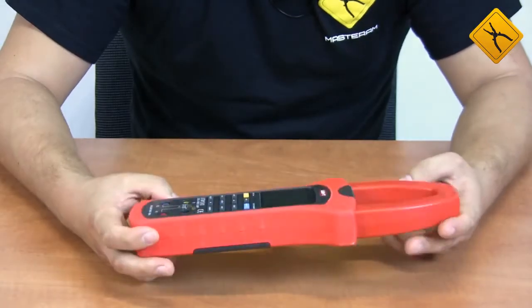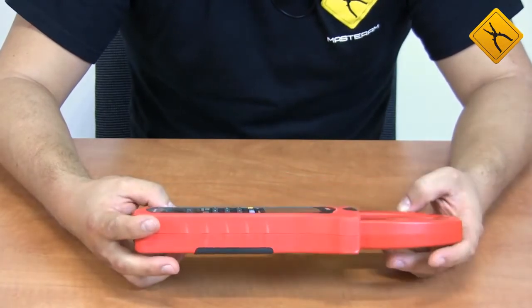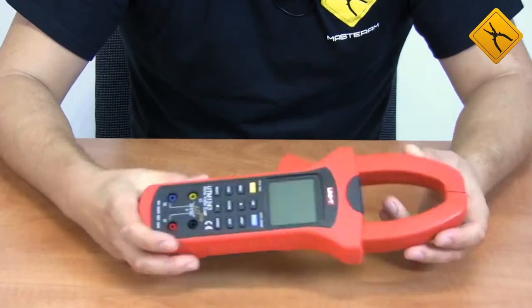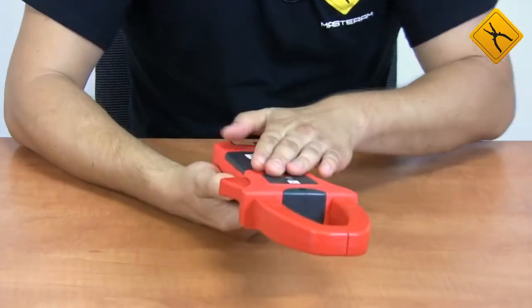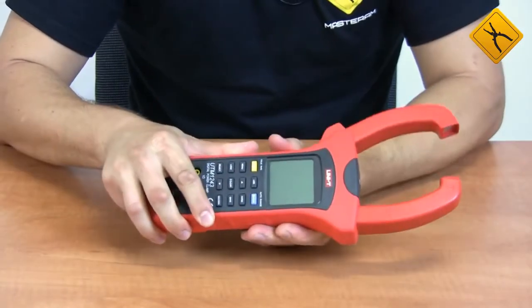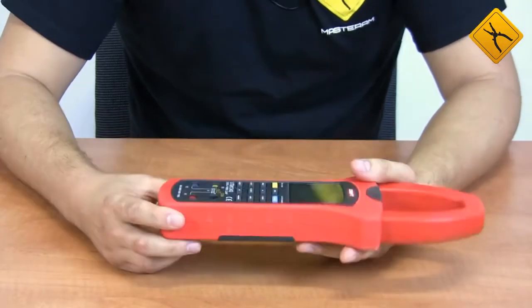The device dimensions are not tiny, but taking into account its functional characteristics, it is considered rather compact. It is made of high-quality plastic with a rubber coating along the perimeter, so it can withstand light shock.